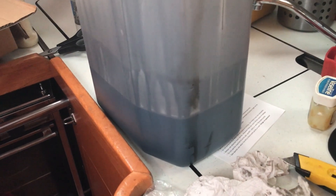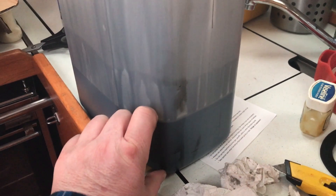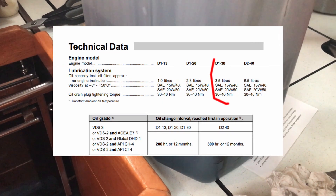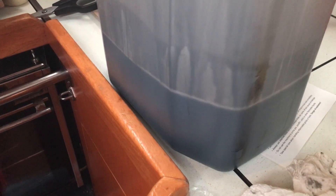Now the oil's had a little bit of time to settle — you can see that's the line, so we've got that much. We need to be sure we've got it all out and also we need to know how much we've got to put back in. A quick glance at the manual and we can see the engine takes three and a half litres.